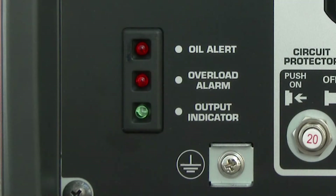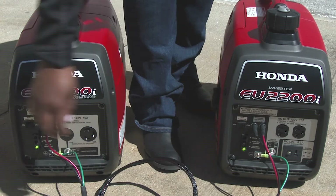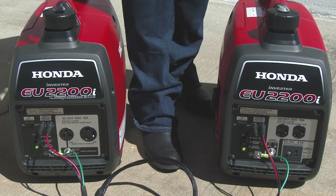Start each generator and confirm that the green output indicator is illuminated on each. If using the eco-throttle, be sure that both generators are set to eco-throttle on once both generators are started.